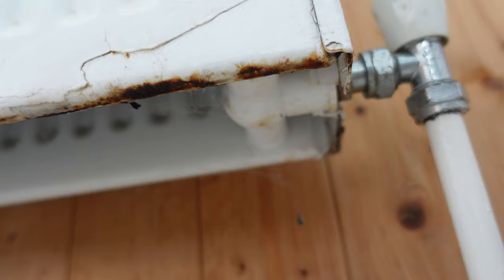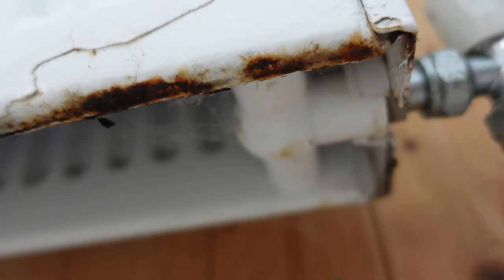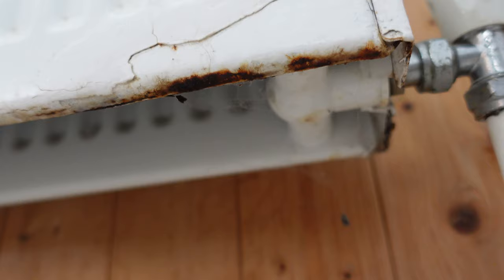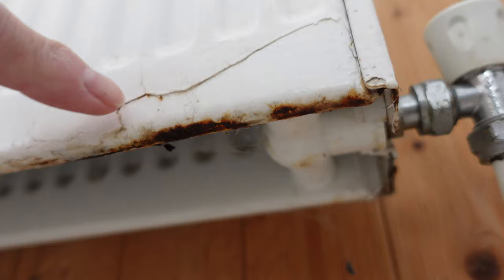Here is our rusty radiator. As you can see, it's pretty bad. This normally happens most of the time on steel panel-type radiators because they are very thin metal. A mark was done here and we had rust within a year — that was just surface rust, very tiny surface rust that we could get off. So we did patch this bit with paint, rubbed it down and painted it.